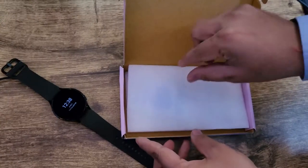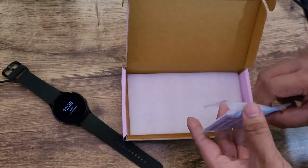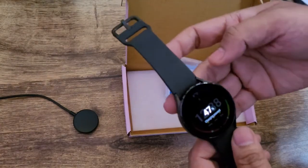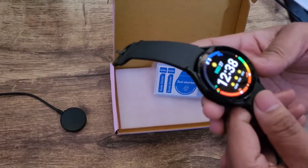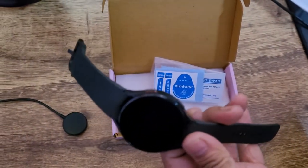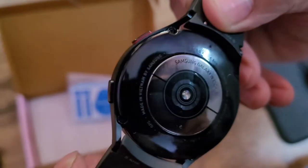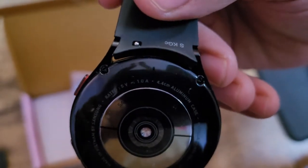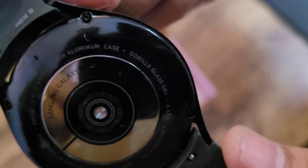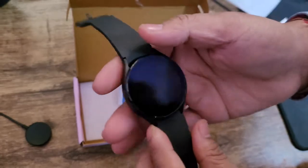Let's open this box — here we go. I believe the glass of this watch is actually very sturdy and tough enough, but still, one more layer of protection is always a good thing to have. This watch actually comes with Gorilla Glass DX Plus, as you can see written here — Gorilla Glass DX Plus — which itself is very nice and sturdy glass.